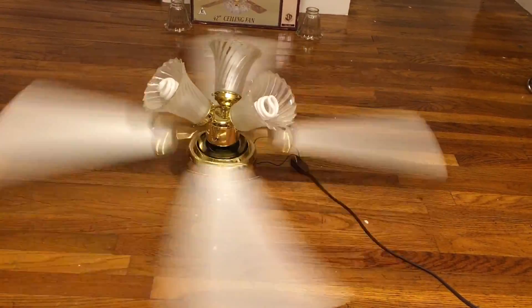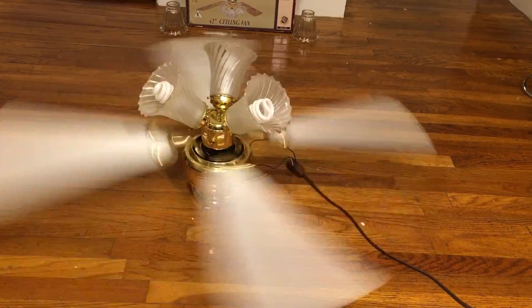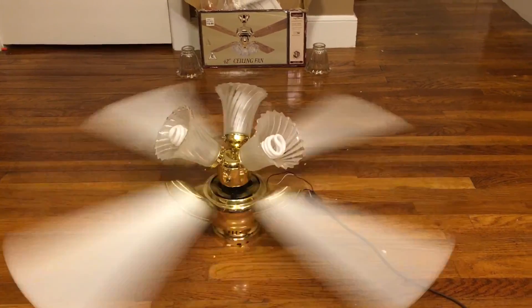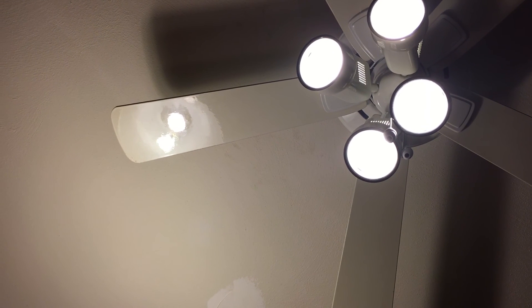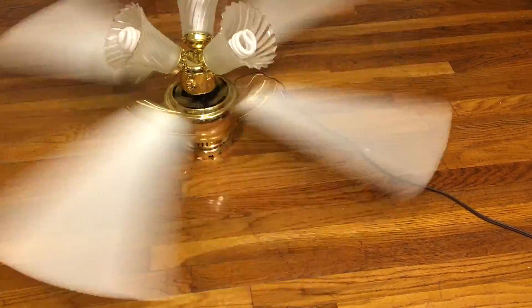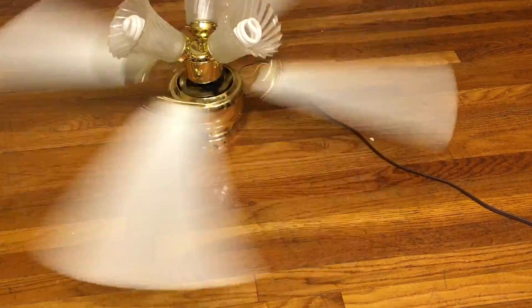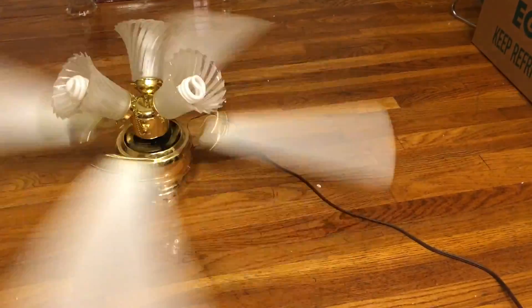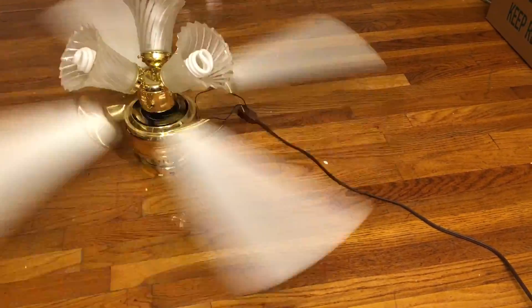It's actually moving the blades on the infinity fan. That's a first! I've never seen any fan move the infinity before. The fact that a Walmart fan is moving the infinity... I got more respect for this fan, honestly. Not even the Concepts Market Delta 2 was able to make the infinity move. I'm very confused now.